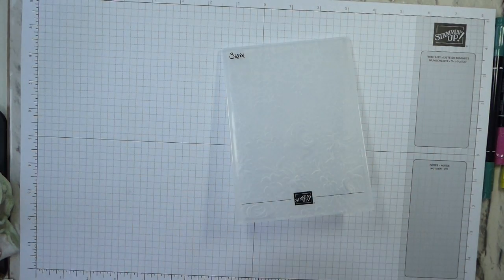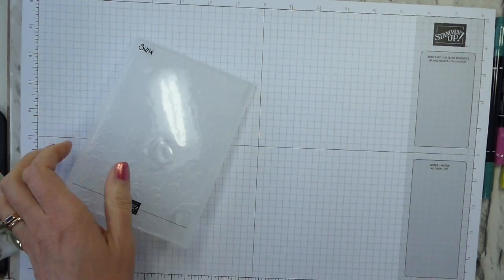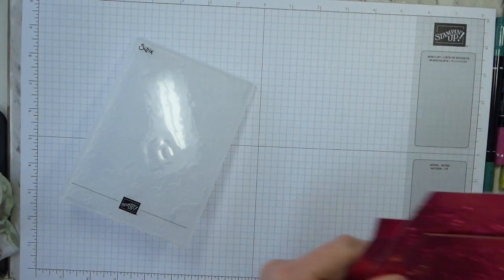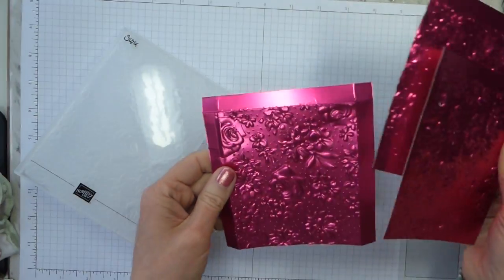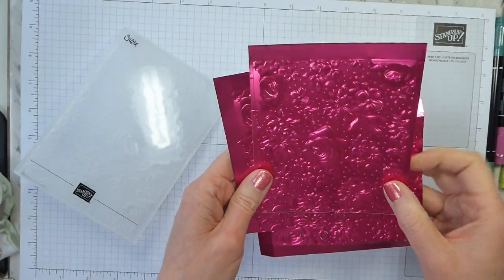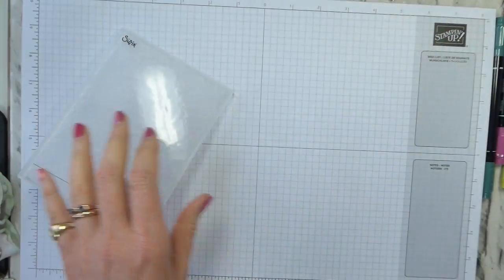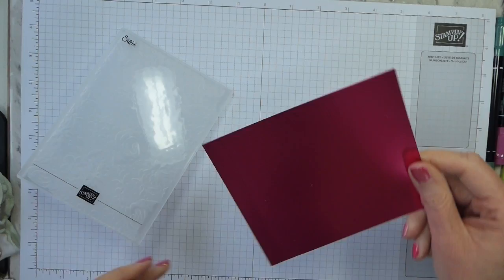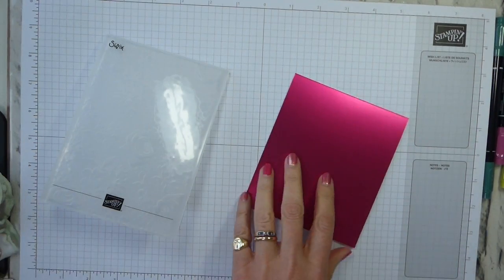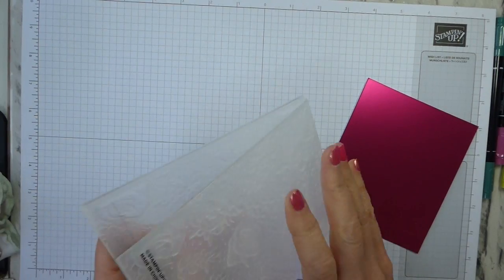I've done some prep because otherwise this is quite a long project. I've just remembered I haven't prepped, but it's fine. What I have already done is cut, scored, and embossed three of my pieces. I have a fourth piece, and I will go through all the dimensions in a moment. I thought I would just show you how I've done the embossing.